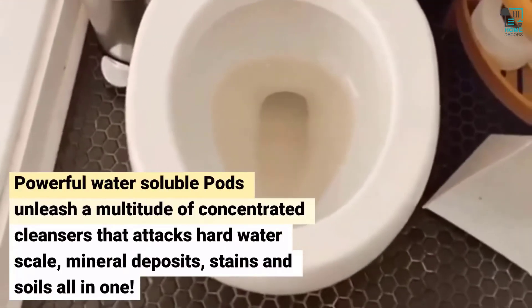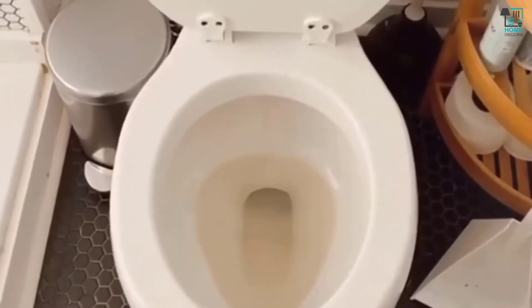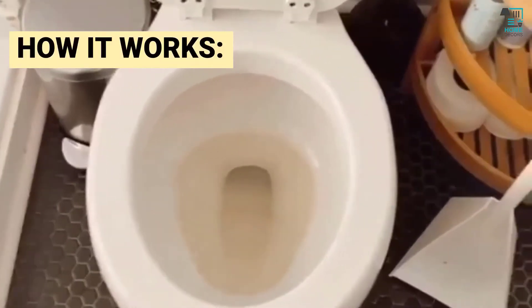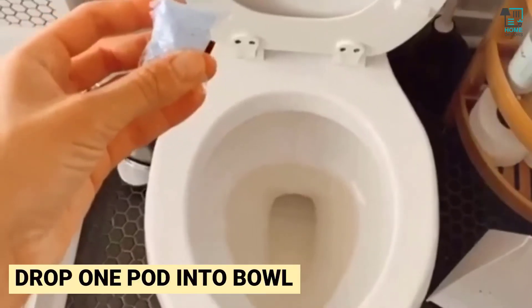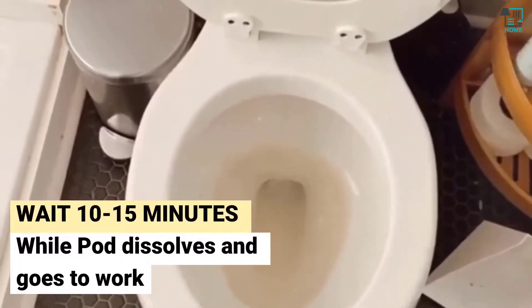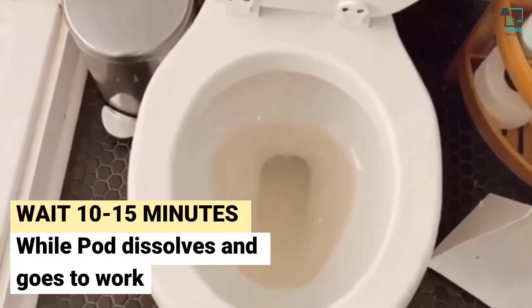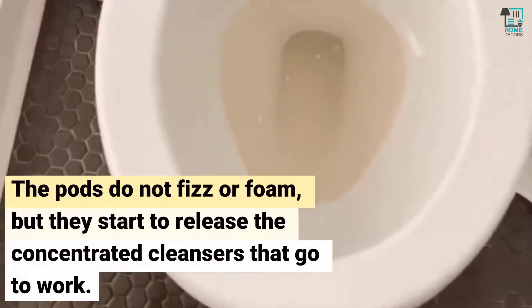The best way for me to get this toilet sparkling clean is usually using one toilet pod per week. I'm going to show you how it works — I just drop one pod in, as simple as that, and I wait typically about 10 to 15 minutes, then I'll come back and clean it.